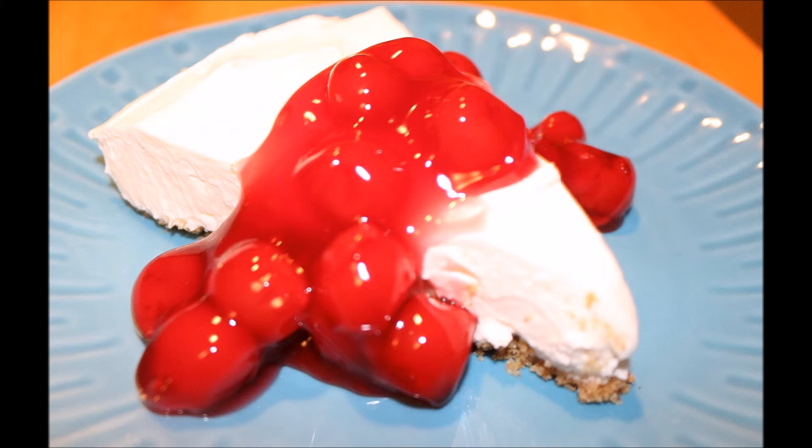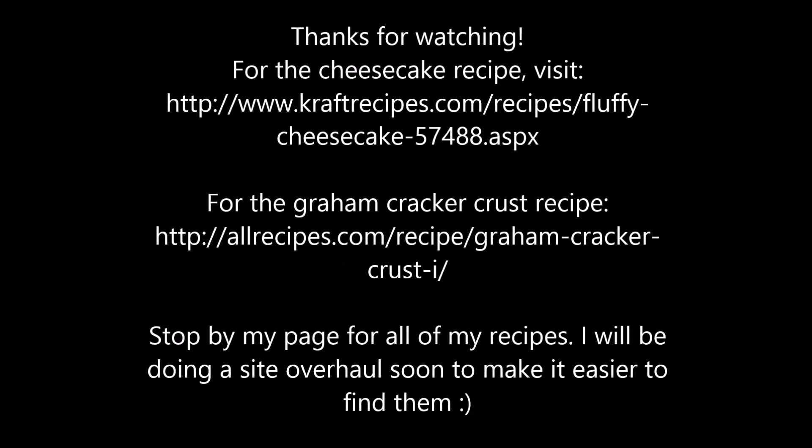Now if you're like my family, we only let it sit for about a half an hour before we dove into it. You can top with cherries if you like, or anything else, or you can just eat it plain. This is a nice simple dessert that's easy to whip up.